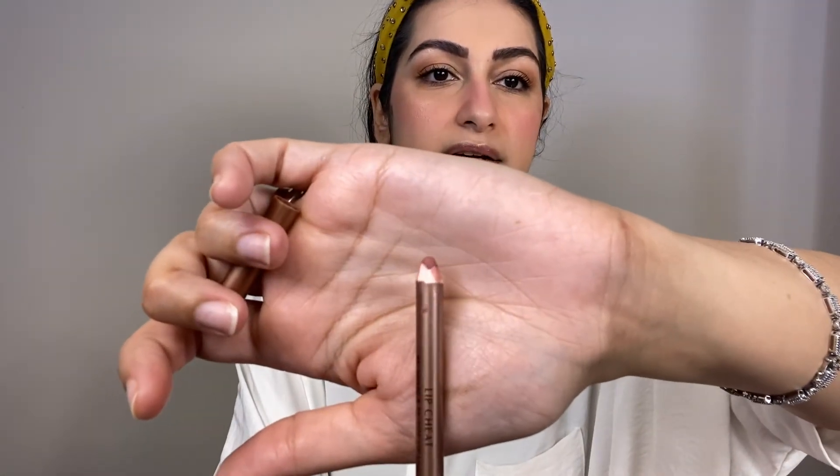Now we will start with the lips. I will use Charlotte Tilbury Pillow Talk Lip Cheat Pencil — a natural pink color — to line and fill the lips. Then I will put in a NYX candy slick glossy lip color, applying it with my fingers for just a little glow.